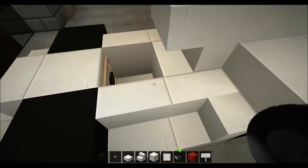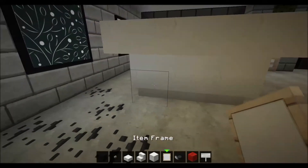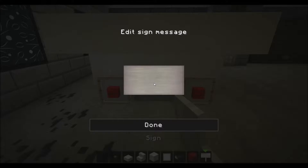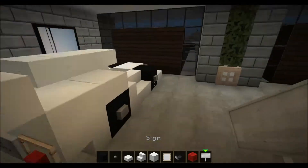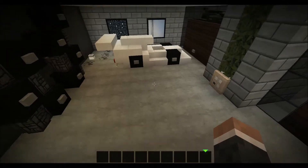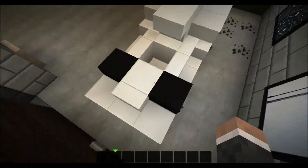Now for small detail work: place an item frame with a music disc in there — that's the steering wheel. Boom and boom. The rear lights and a sign reading '750' in there. There we go, and that's it for that one! It's pretty quick to make these cars and not difficult at all.